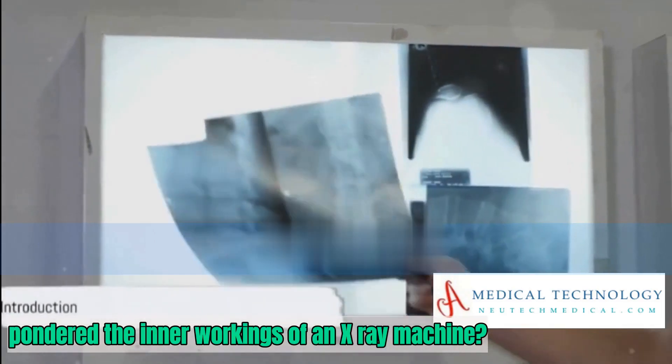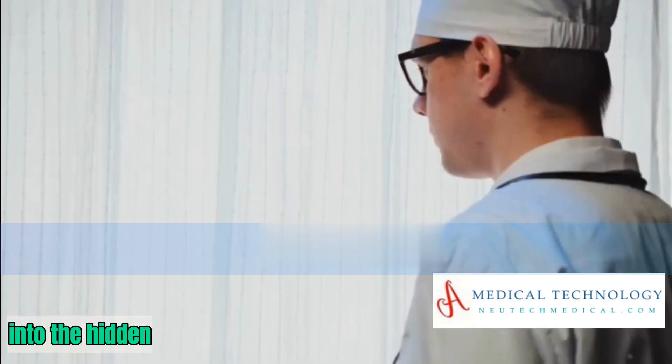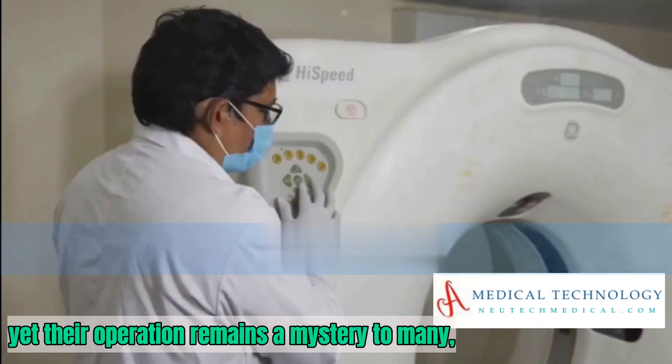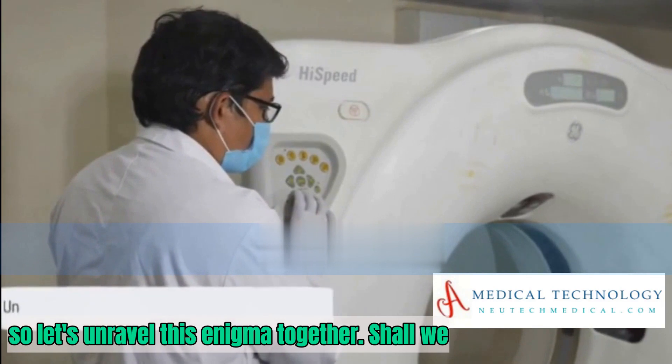Have you ever pondered the inner workings of an X-ray machine? These fascinating devices that peer into the hidden depths of the human body have been a staple in the medical field for over a century. Yet their operation remains a mystery to many. So, let's unravel this enigma together, shall we?